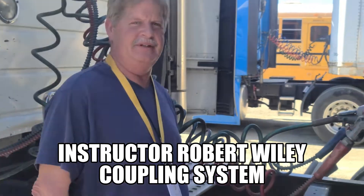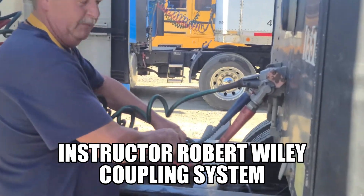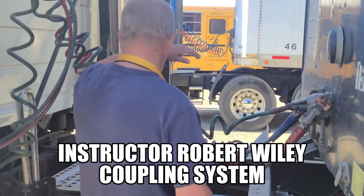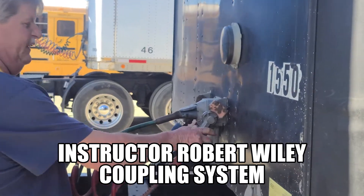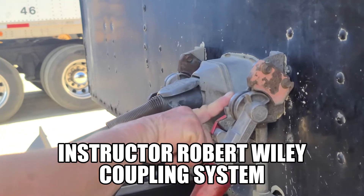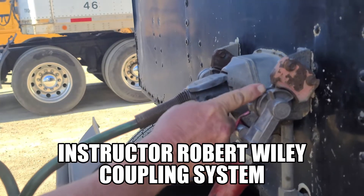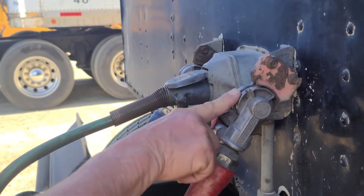Today we're going to do our couplings. We're going to start out with our airlines — there are no abrasions, bulges, cuts, or leaks. They're securely mounted to the truck and securely mounted to the trailer by the glad hand and glad hand receiver. They are not cracked, broken, or damaged, securely mounted, no missing hardware, and they are not leaking. In between them is a rubber seal — the rubber seal is not excessively worn or torn, and it is not leaking.